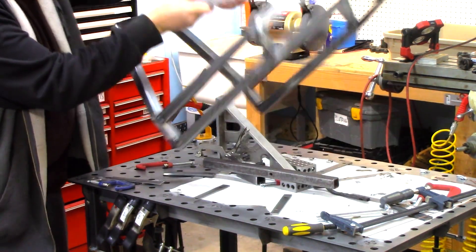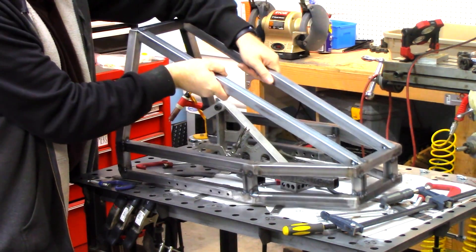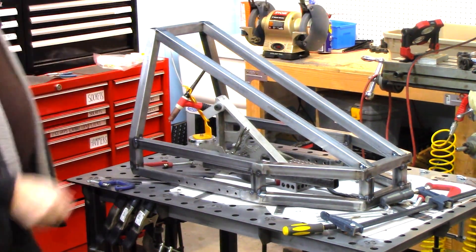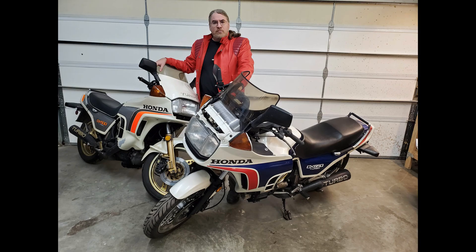Welcome back, Acura Bike Project fans! We left off the last video with fabricating that new headrest and also the vibration isolation mounts for the engine, and then picking up these awesome two CX Turbo bikes.